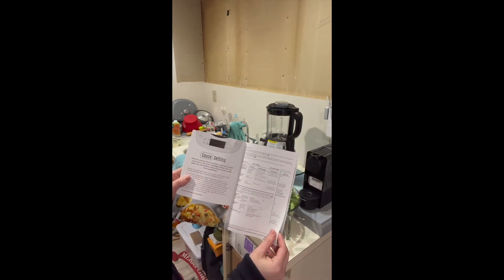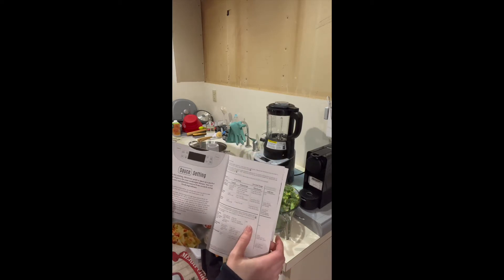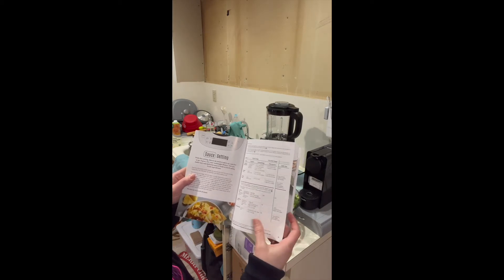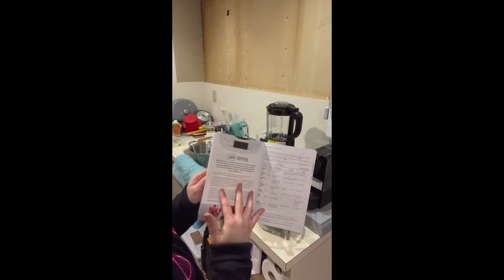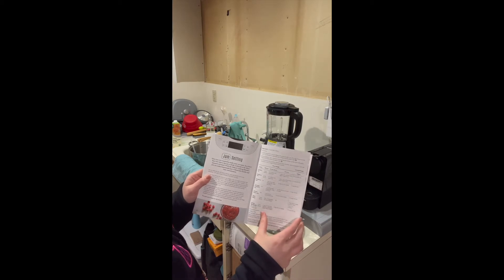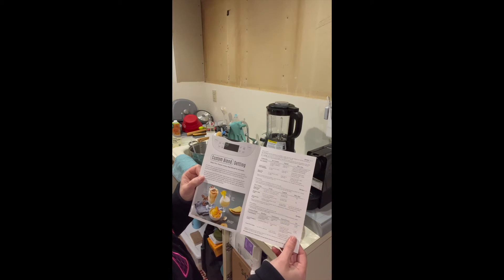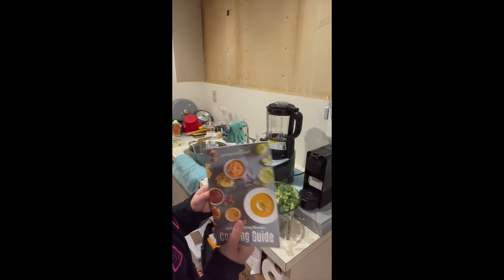The sauce setting: you can do a chicken or beef gravy, sausage gravy, alfredo sauce — I would like that a lot. And there's an ice cream base, hollandaise sauce, and hot chocolate, which I've done. We made frozen hot chocolate too. There's a recipe for nacho cheese sauce. The jam setting has blueberry, raspberry, strawberry, grape, applesauce, and orange marmalade. And then there's a custom blend setting for ice cream shakes, milkshakes, and frozen drinks. So you can really do anything with this.